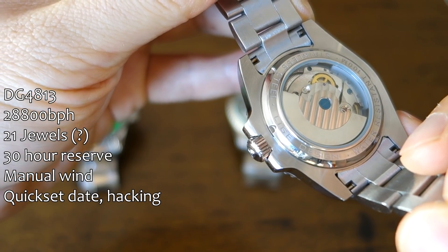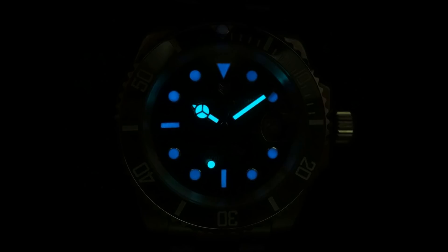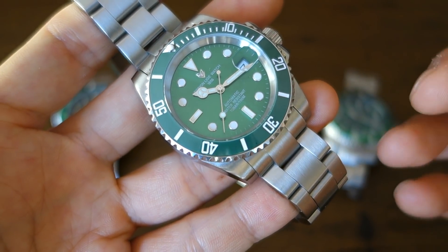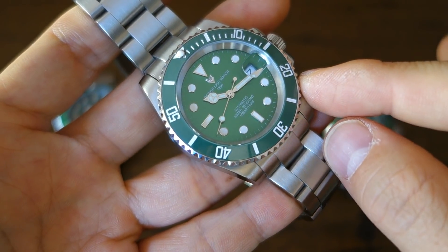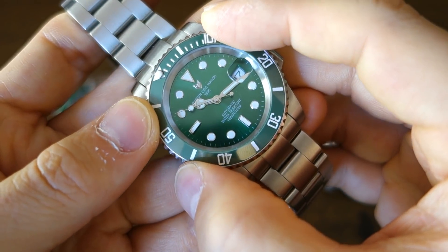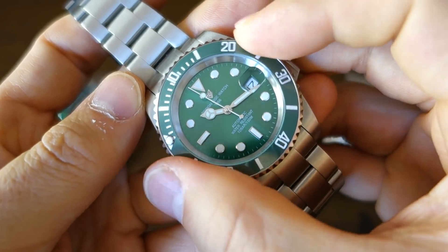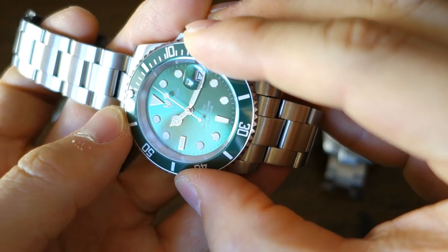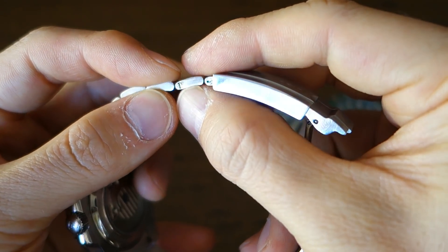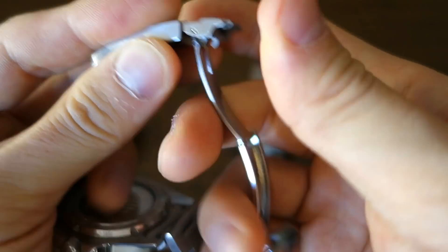Lume is standard — not Superluminova, it doesn't glow very well, slightly better than the T-Vice but not fantastic, around Invicta level. The glass is sapphire, though not all listings confirm this and there may be variations. The bezel has 60 clicks with some back play — not as bad as the T-Vice — and features an actual ceramic insert, which is impressive at this price. The bracelet has solid end links with screw-link adjustment and an oyster-style clasp, though the clasp hinge is a bit sticky.